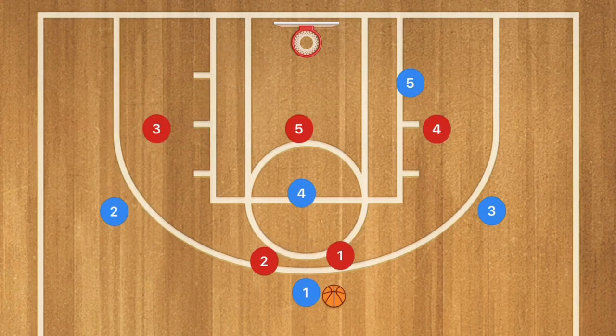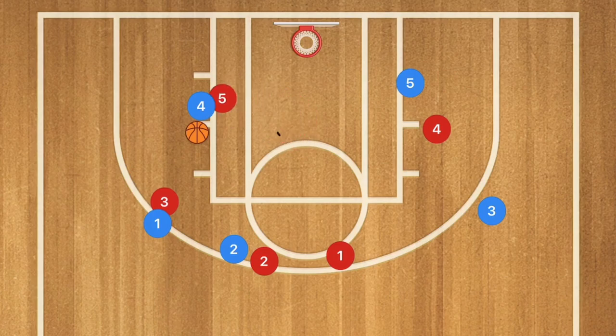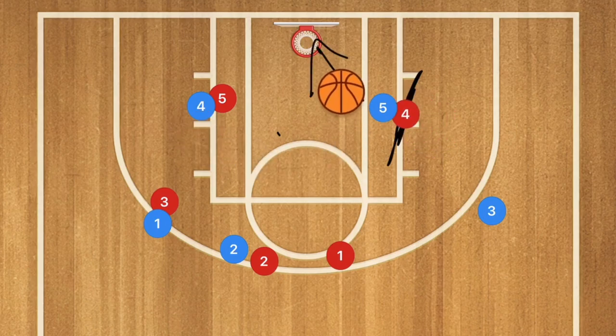Against the 2-3 zone, with the same double screen, player 1 should be open unless player 3 plays help defense or rises to the top of his zone. Player 4 then rolls towards the basket and should be open, though player 5 red will close quickly. If player 5 blue can seal player 4 red, there is an opening to the rim for a nice easy layup for player 5.